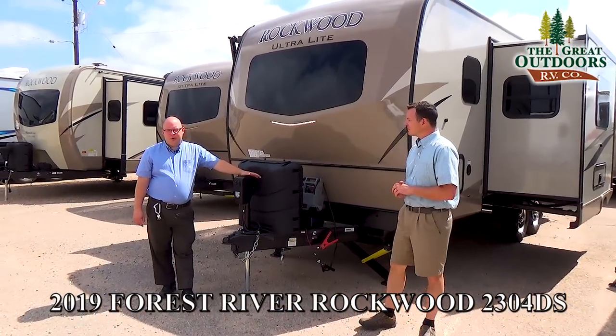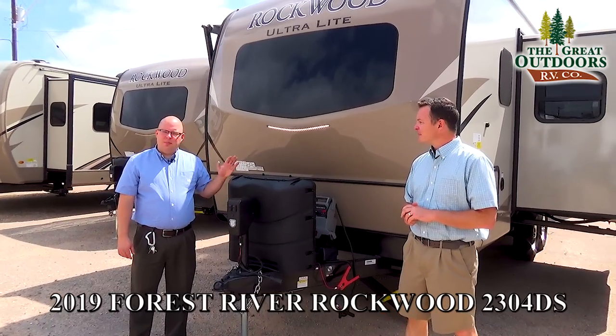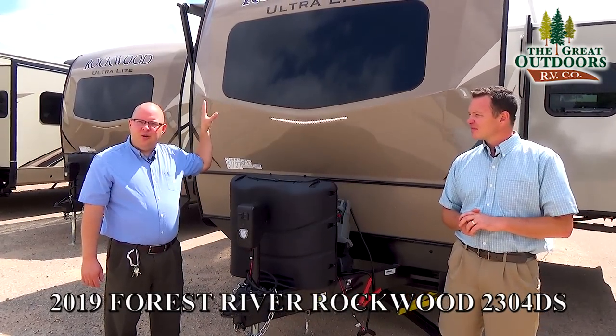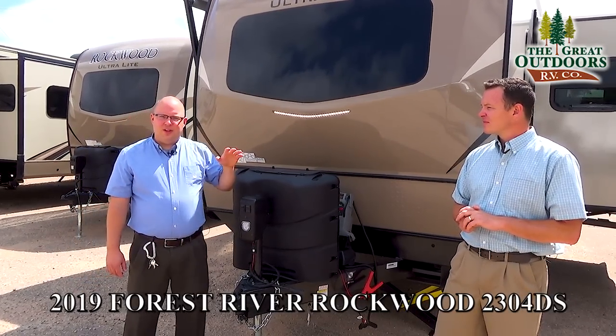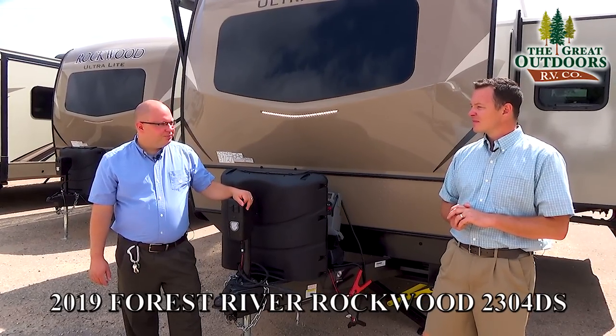The Rockwood 2304DS is built unlike most trailers out there. You have a completely vacuum-bonded product on all five sides — your front, back, side walls, and roof — which makes them very unlikely to ever have a delamination issue. Your subfloor on this is also marine-grade treated plywood, which is very good at repelling water as well.